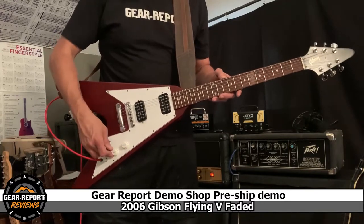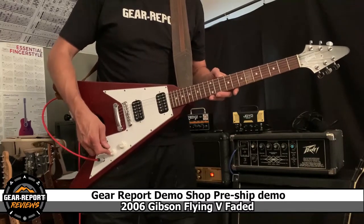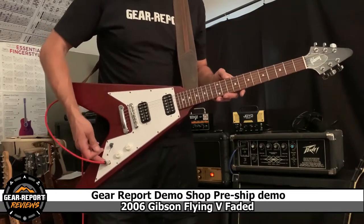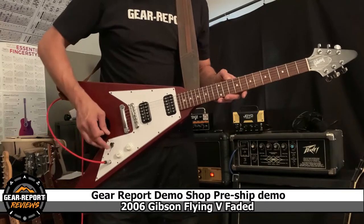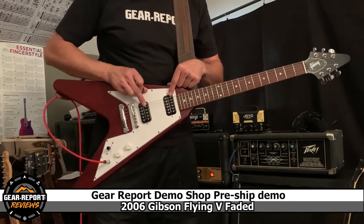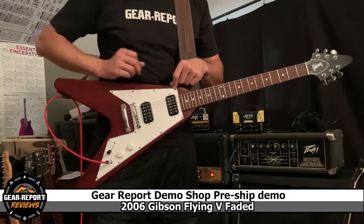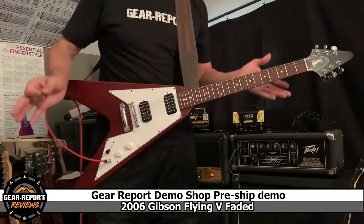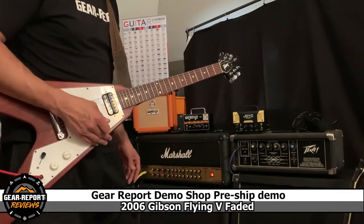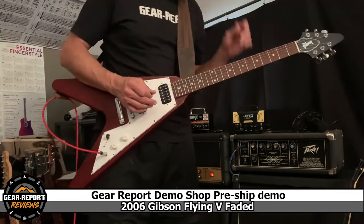We've got two knobs here — a volume and a tone. Your output jack is right here, and then we have a three-way switch. In the up position we have the neck, in the middle we have both pickups, and down we have the bridge. Pretty standard, right? So I'm going to run this through a Marshall AVT 150 here.